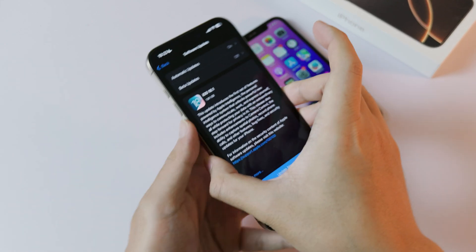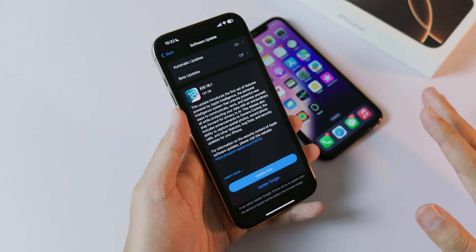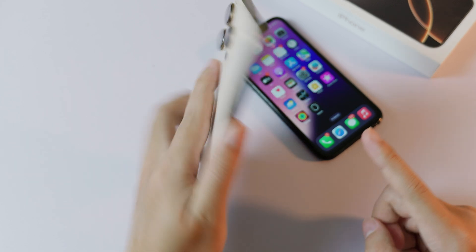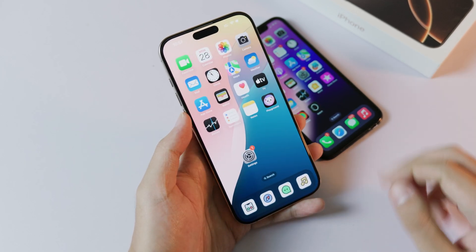The day we have been waiting for is finally here. Apple released iOS 18.1 to the public, which means that if you own a new iPhone like the iPhone 16, 16 Plus, 16 Pro or 16 Pro Max, you should be able to try Apple Intelligence.